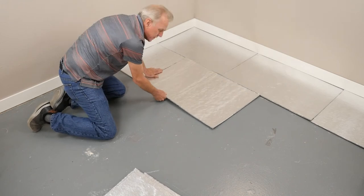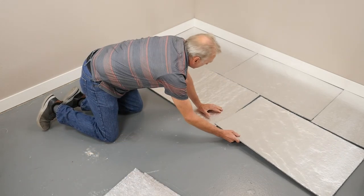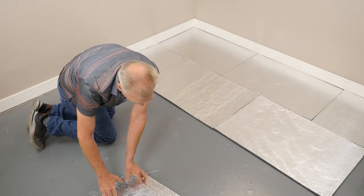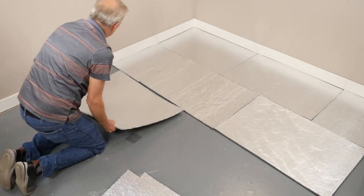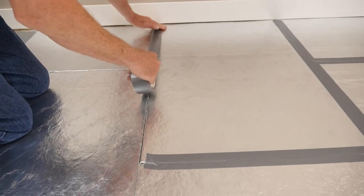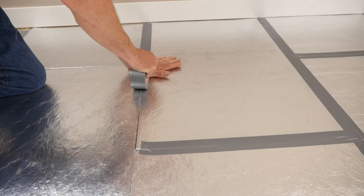Lay each fiberboard panel perpendicular to the direction of your flooring, making sure to butt them tightly together. Stagger all short edge seams by 50% to avoid a grid-style layout. Next, tape all seams using a good quality duct tape that is a minimum of two inches wide.